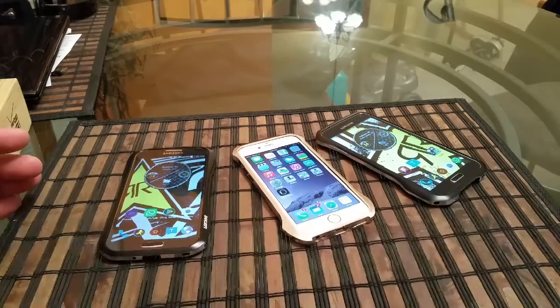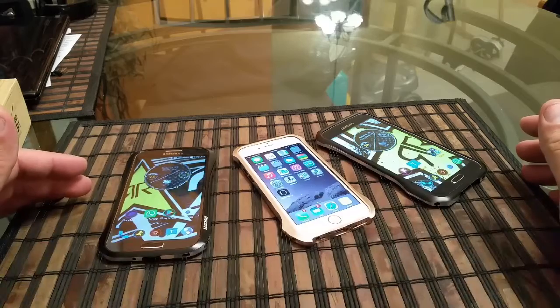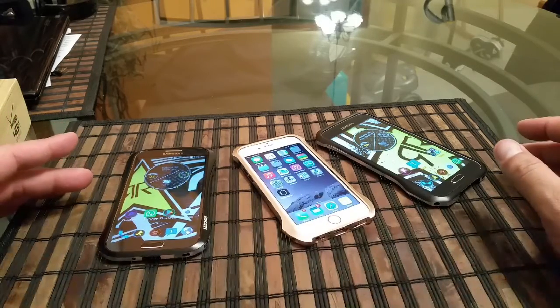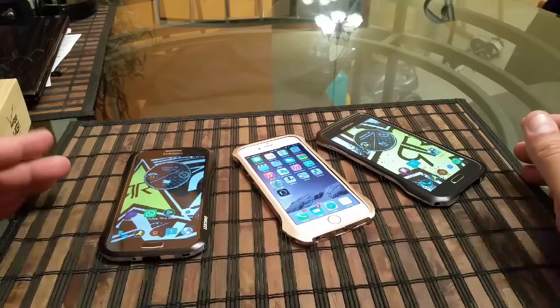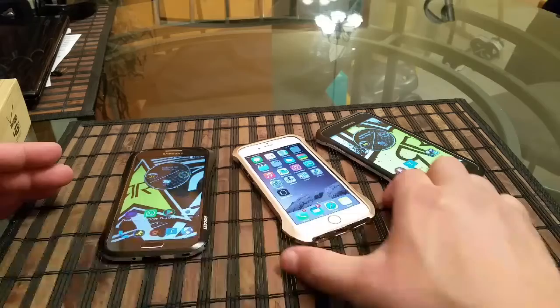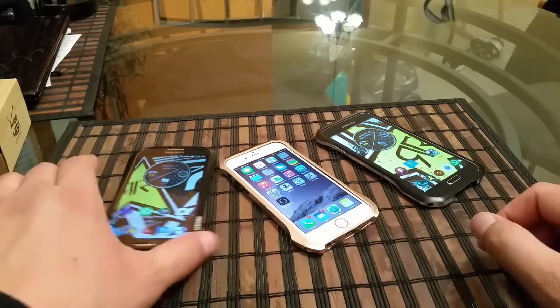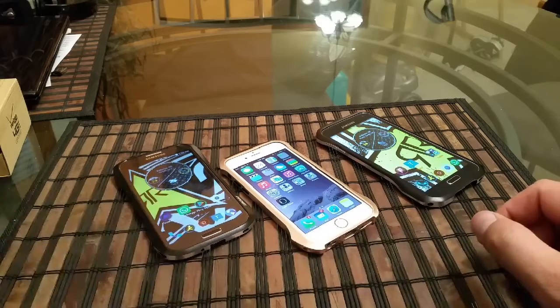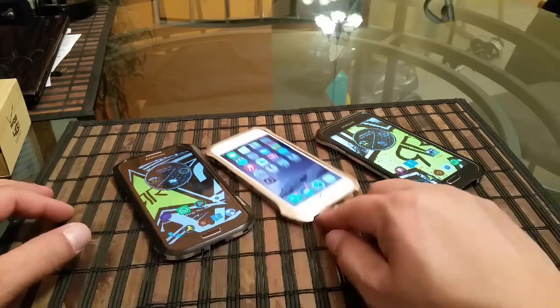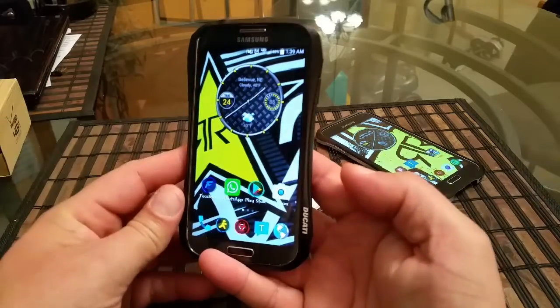Hey, what's going on guys? Quick look here at these super sexy, really good-looking metal bumper cases from Draco. We have three different phones here: the Samsung Galaxy S5, the iPhone 6, and the Samsung Galaxy S4. Let's start with the S4 — this is a Ducati model, the Hydra Ducati.